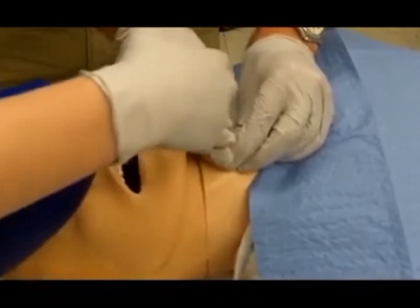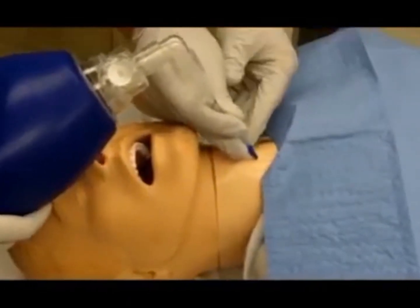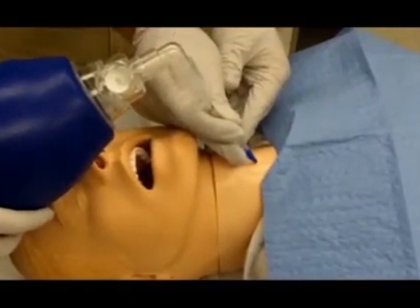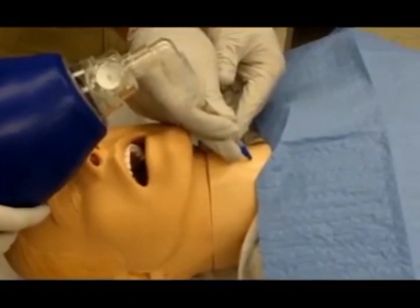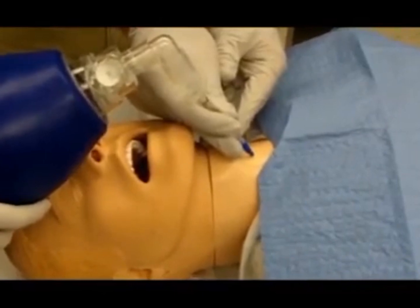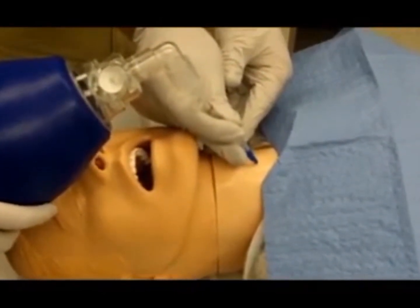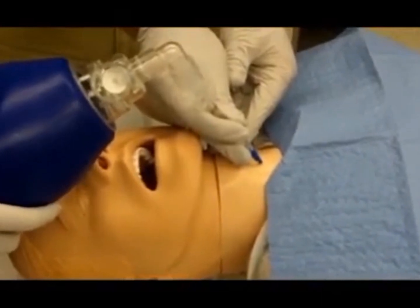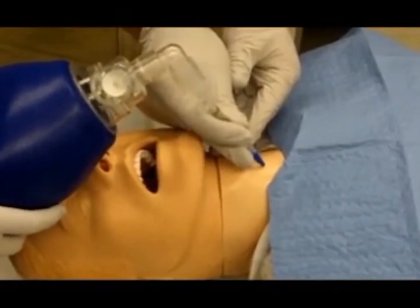Connect the resuscitation bag and attempt ventilation. Note that there will be significant resistance with insufflation. Apply the lowest effective pressure to safely deliver tidal volume with an inspiratory to expiratory ratio of 1 to 3 or 1 to 4 seconds.